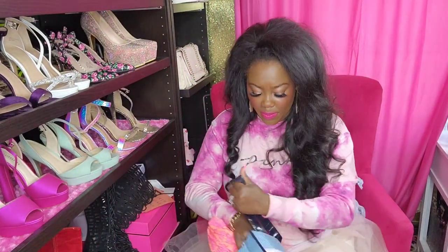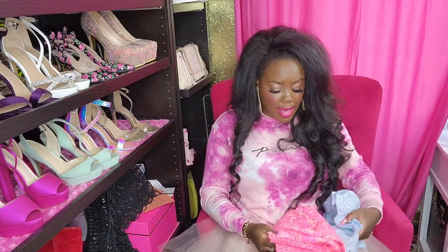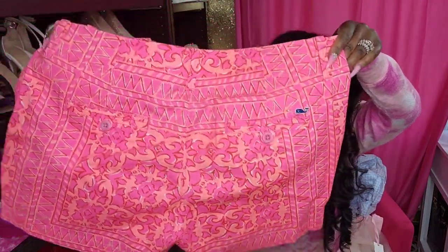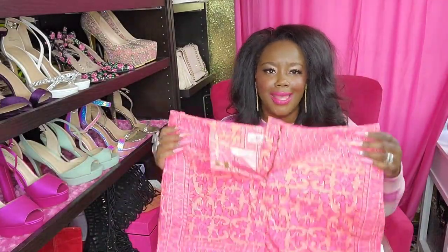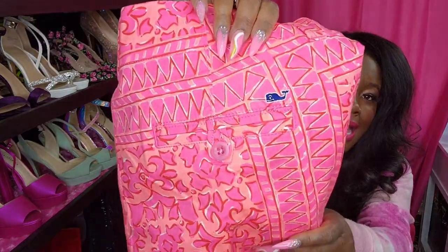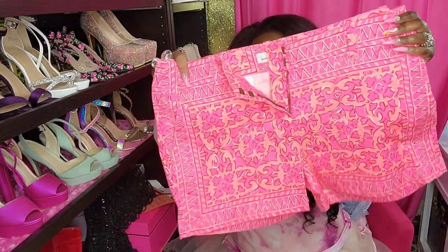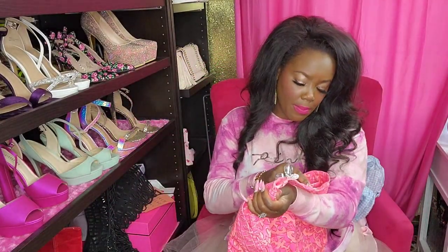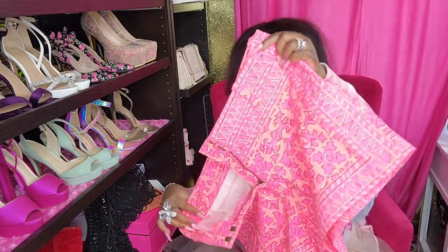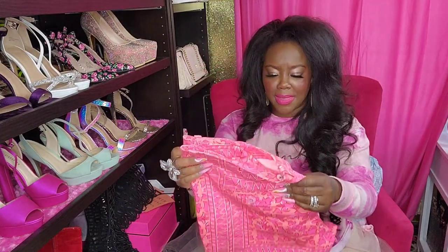The second thing I got from Vineyard Vines are some matching shorts. These are so, so cute - I'm just in love with this print. It looks very much like Lilly Pulitzer, but not quite. I love all the really bright colored things, and I love this cute little detail - it's got the little whale on the back pocket. The shorts are in a size 12. They are true to fit, but I've got a little bit back there so it gaps a little bit. It does have hooks for a belt, so I'll just get a belt.